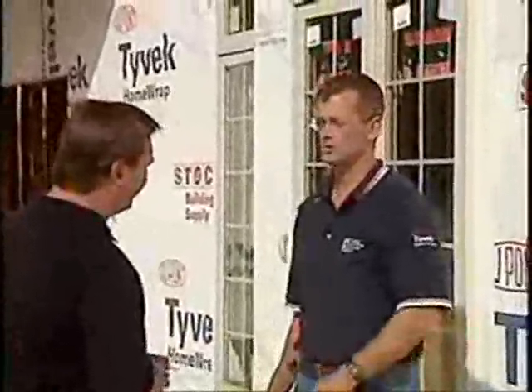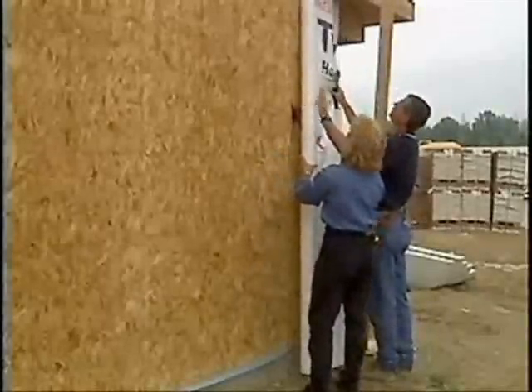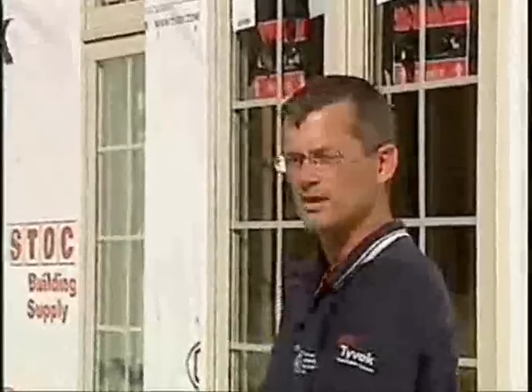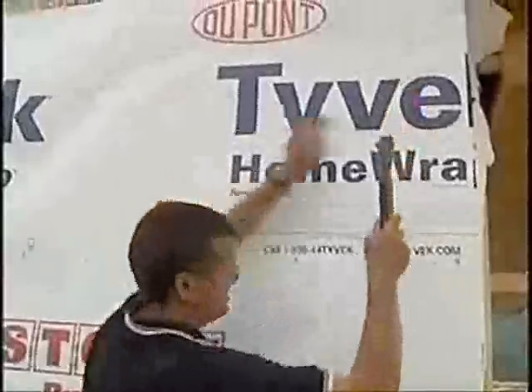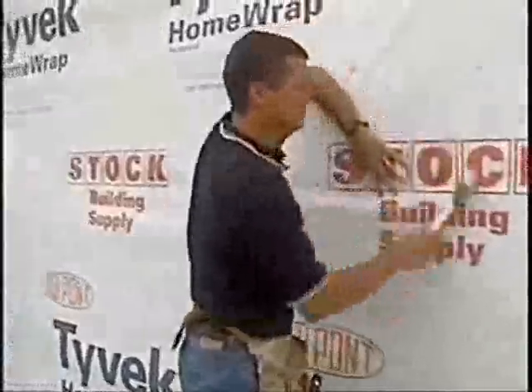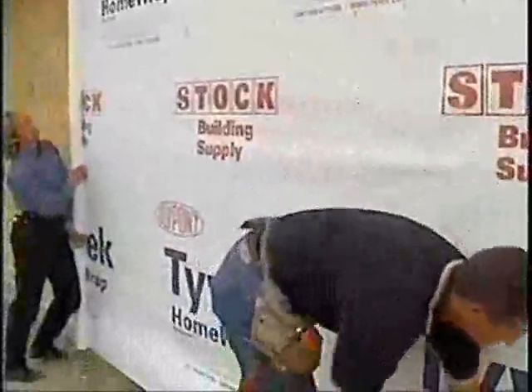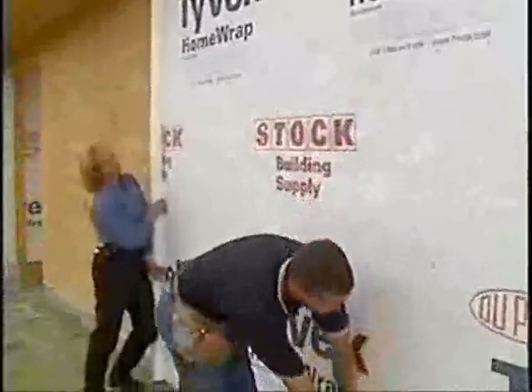A builder's crew would want to start with the roll plumb at the corner of the building, leave about six inches of overlap, staple it off down the building, and leave about an inch of overlap at the foundation, so that any condensate or water that gets behind the siding or brick would roll off the Tyvek and onto the foundation, not under the sill plate. So you always start at the bottom? Yes, very important. Then you would want to roll that Tyvek home wrap straight down the wall without skewing it, without getting wrinkles in it, so it's nice and even all the way down the wall.